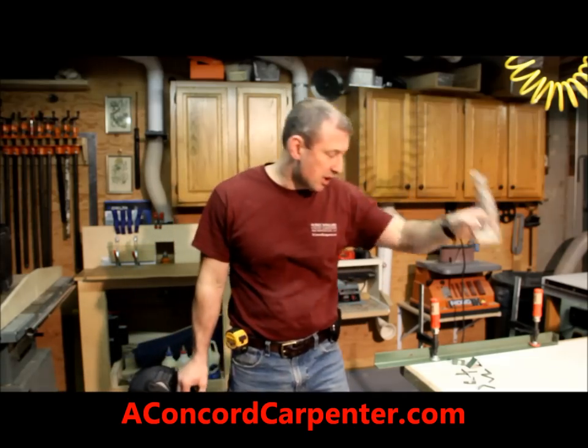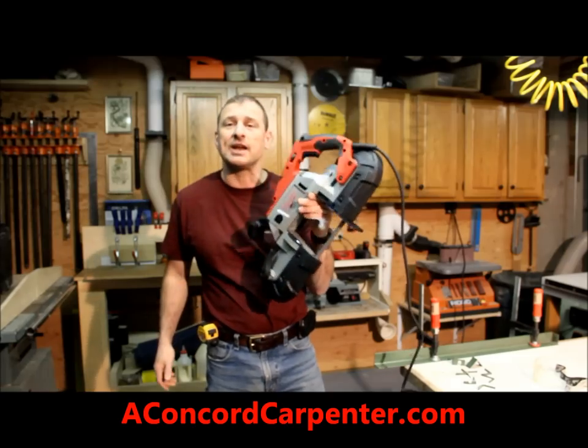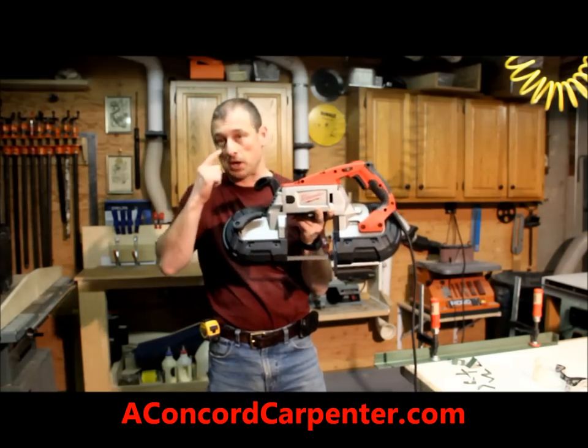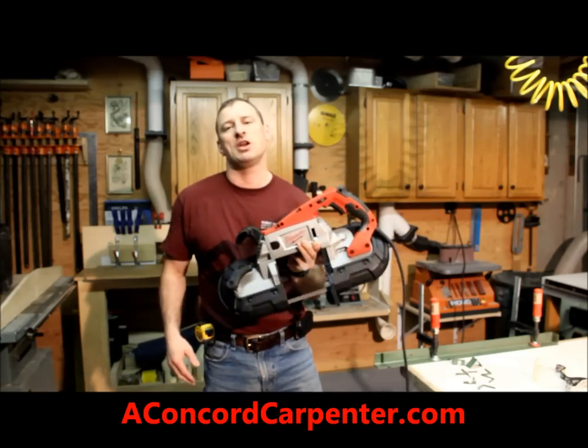Hi, I'm Rob Robillard and you're at ConcordCarpenter.com. Today we're taking a look at the Milwaukee Deep Cut Variable Speed Bandsaw. It's a real nice saw, super heavy duty — this is commercial grade all the way.